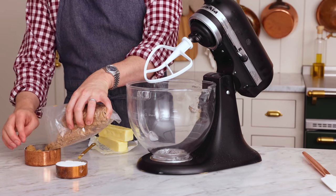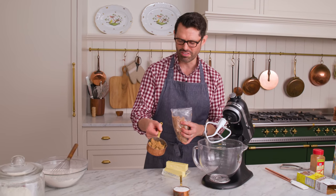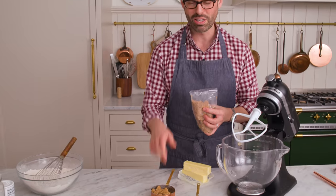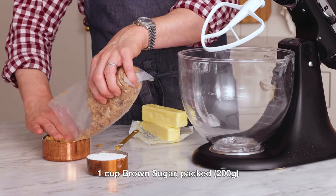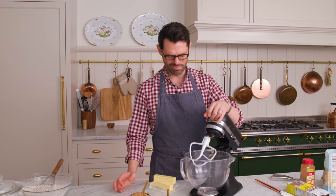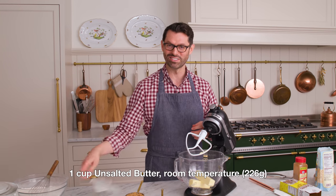We have to fill one cup up, but if you just add the sugar in, you can see there are a lot of little empty spaces — voids — and that's not okay. We need to pack it down. So packed brown sugar will be 200 grams. Now we're going to mix up our butter: one cup, 226 grams, unsalted, room temperature.